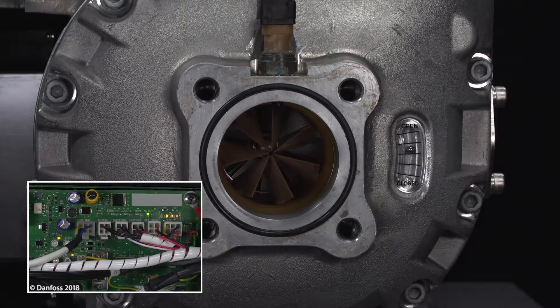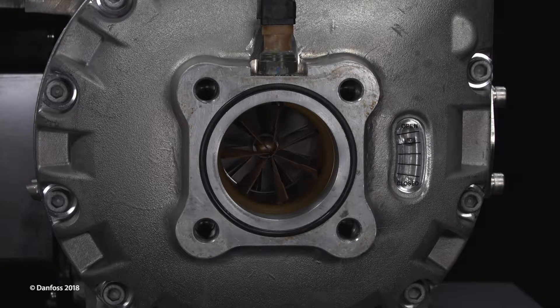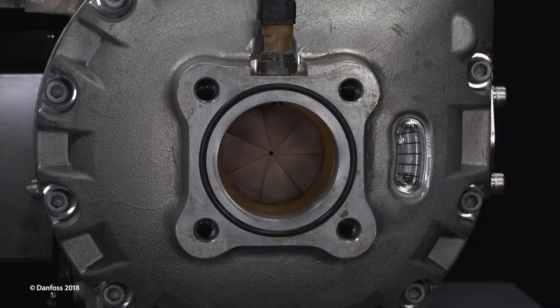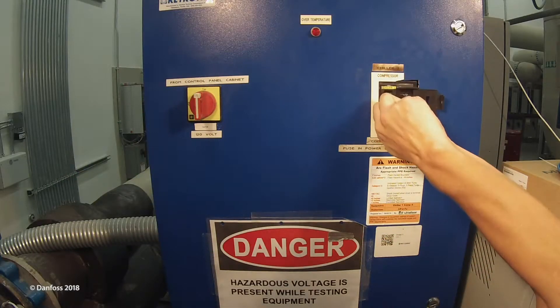At the same time, the IGV indicator ball should move to the open position and all four IGV LEDs on the backplane will be flashing. The IGV indicator ball should also move to the closed position with all four IGV LEDs on the backplane flashing. If the IGV indicator ball does not fully move to the open or closed position, there may be an electrical or mechanical issue within the IGV. If all four LEDs are not flashing, the IGV motor should be verified.